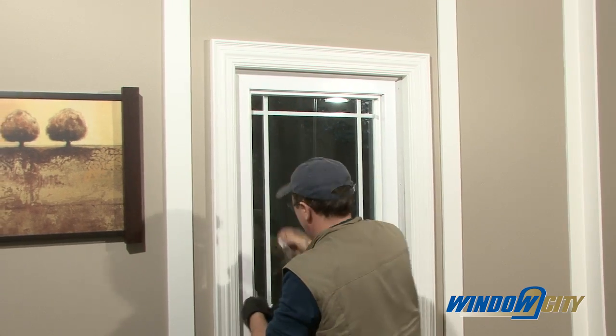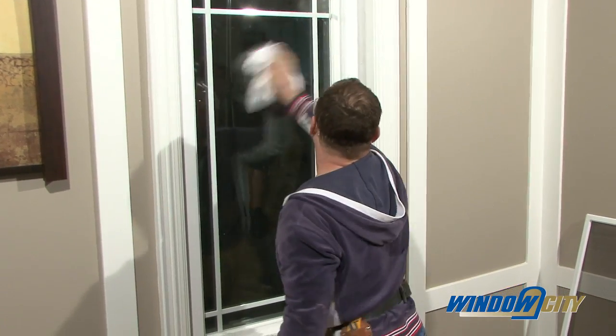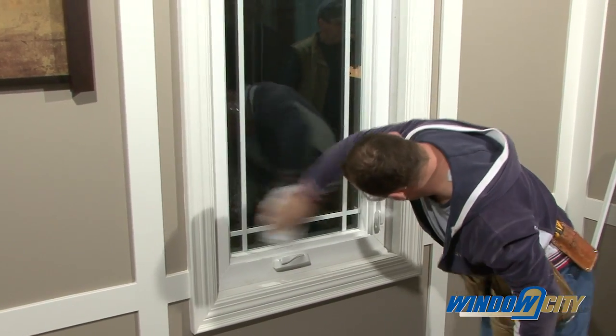Once the new window is installed, remove all the stickers, clean the glass, and install the screen or screens. Check the operation of the window to make sure it is functioning properly.